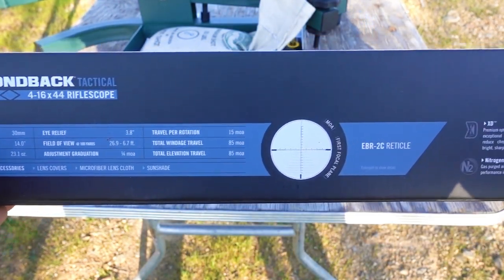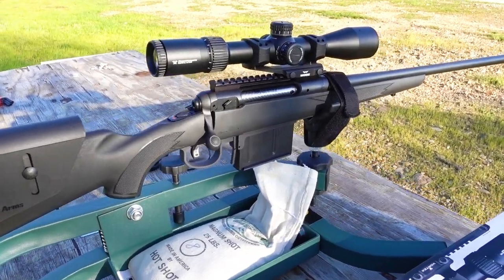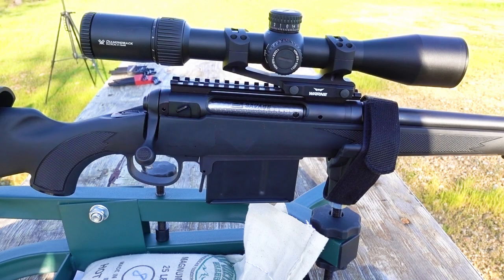This was actually the first time I mounted a scope myself, so I'm a little worried I didn't do it 100% perfectly. But let's put a few rounds through her and see if I can get this scope on target.